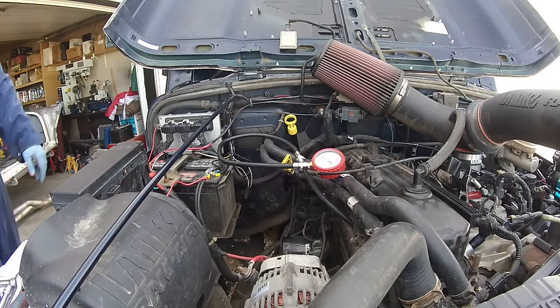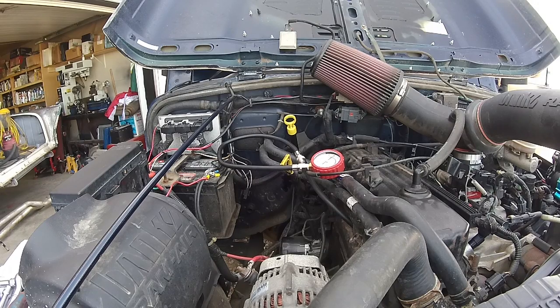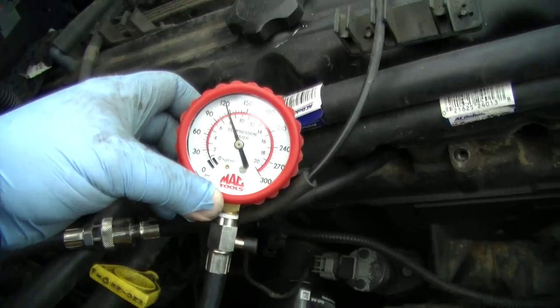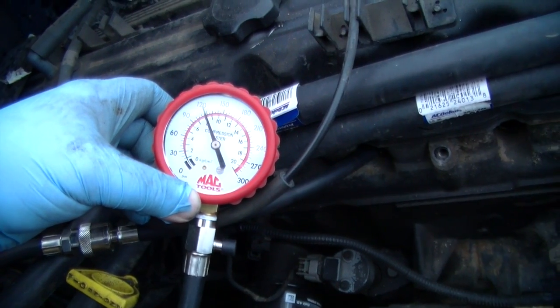Alright, cylinder number three. Cylinder number three is definitely quite a bit lower — like 119, 120.